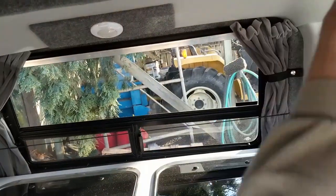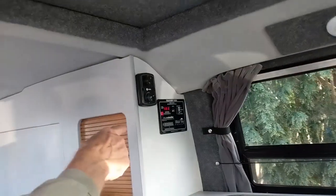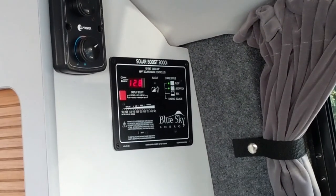You've got LED lights in three different locations. This one has a solar panel system on it, so there's the solar regulator. It also has a furnace on it.